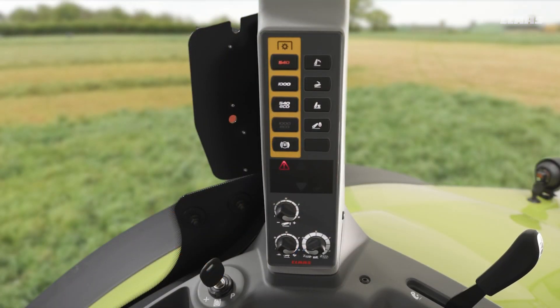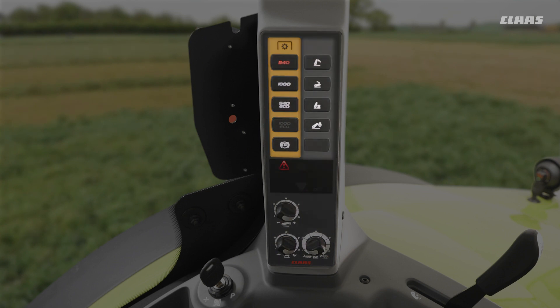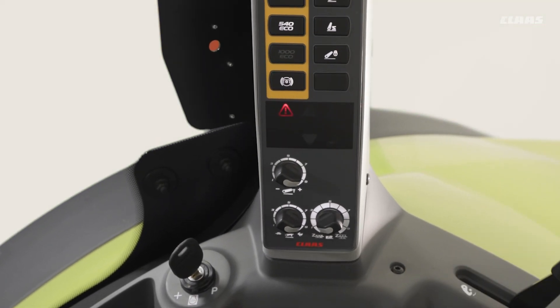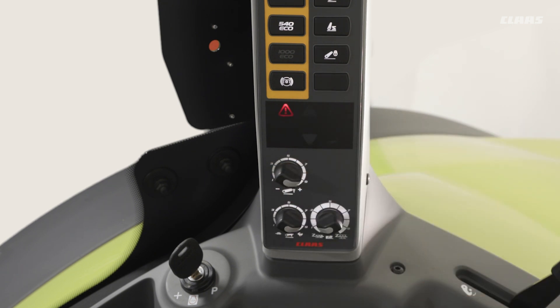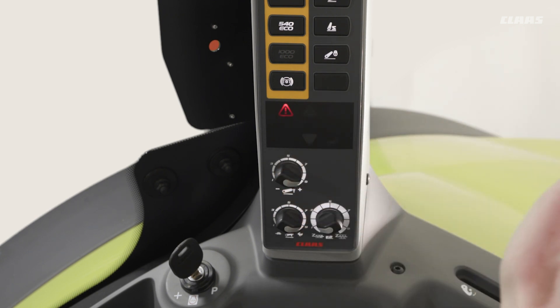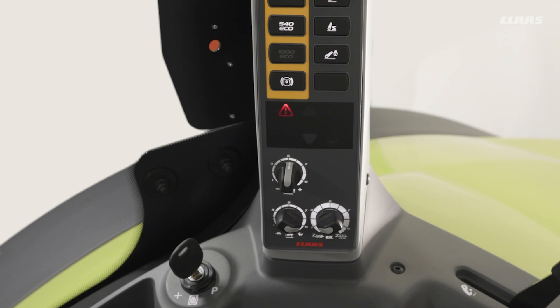Now that we've seen how to adjust our in-work position, how do we adjust our maximum height? Looking over at the B-pillar on the right-hand side of our machine, we have our rear linkage panel. At the top left we have our PTO speeds, top right some linkage control buttons, and at the bottom we have dials controlling our rear linkage. The top left-hand dial is for our maximum height — for a mounted plow we'd want this relatively high, near 90 or nearly 100%, but with a PTO-powered implement we'd turn this down a little to avoid any knocking on our PTO shaft.